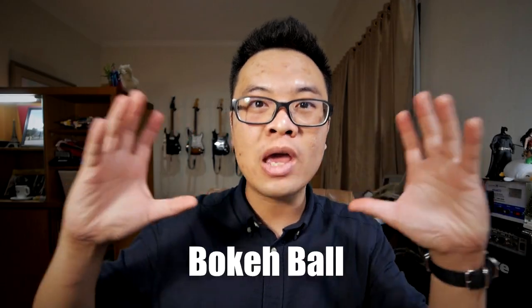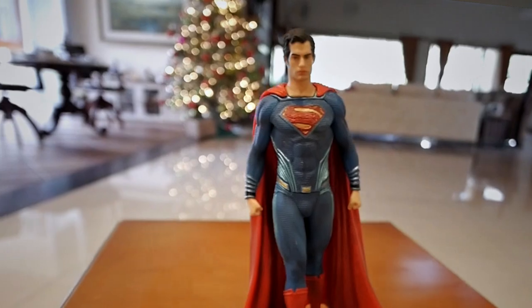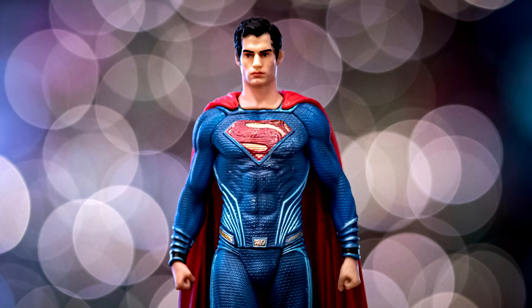On a bokeh picture, if you're able to find some lights to put in the background, when the lights are blurred they're going to turn into what we call a bokeh ball. To make a nice bokeh picture, all you need to do is get an object that you want to shoot, place the object as close as you can to the camera, and as far as you can from the Christmas tree. You'll instantly get a nice bokeh picture with the Christmas tree as your background to provide some bokeh balls.